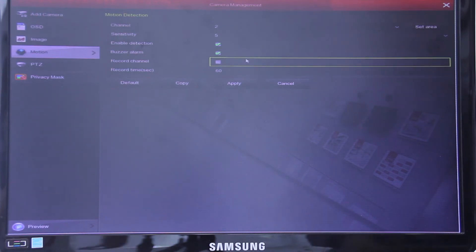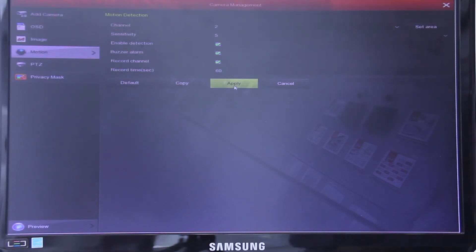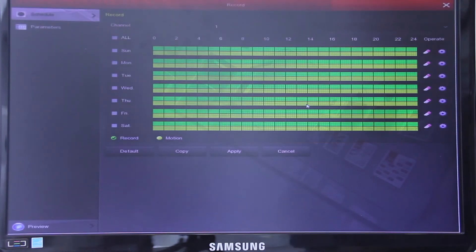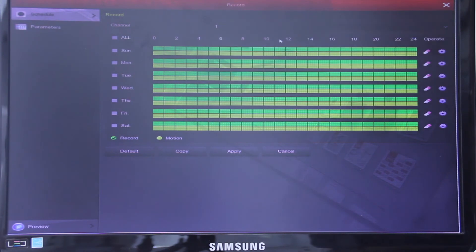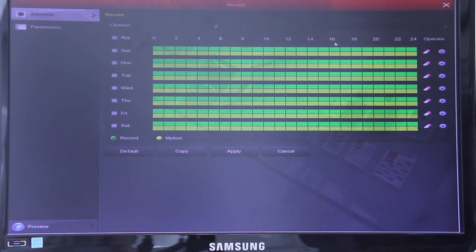Enable detection means the alarm will be working. The buzz alarm means there will be a sound if something has been detected. And the record channel means we can watch the playback later on. Then step 2: set up the date that we want to record on and select channel 2. From here we can see the yellow lines, and that means we have already turned on the motion detection.